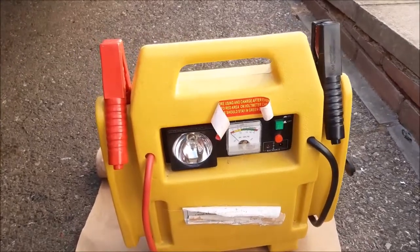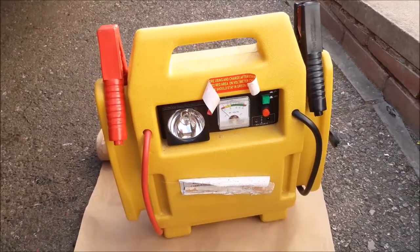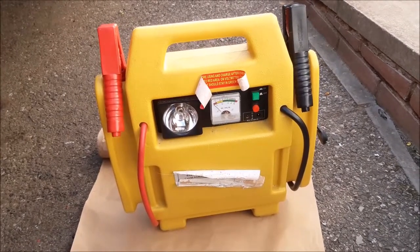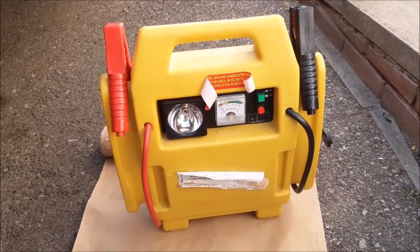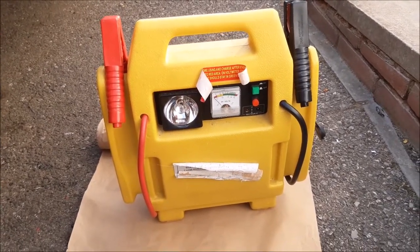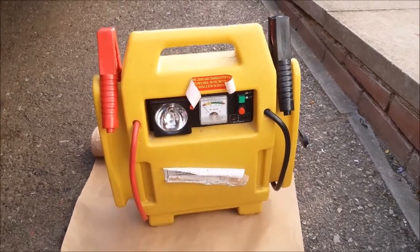Hello and welcome to DPN TV here at DPN Car Collection. I just want to do this little video — something a little bit different — and it's about one of the things that we always try and carry in our cars when we're out and about: our jump starters.